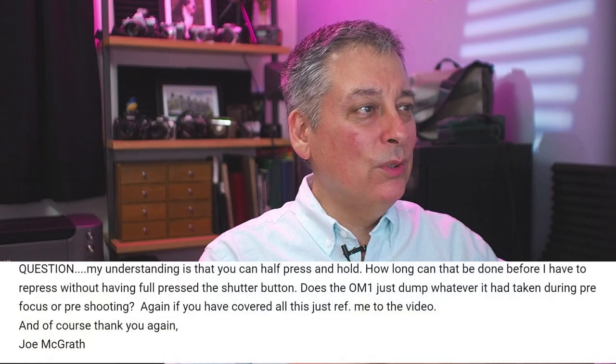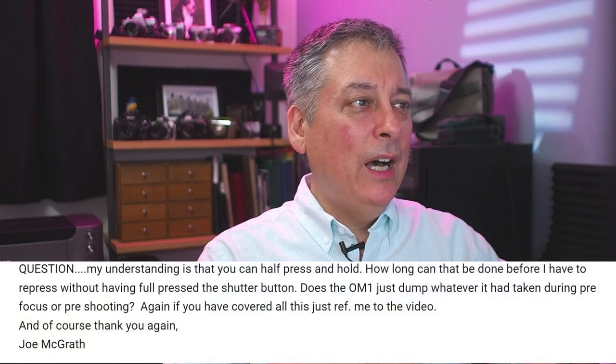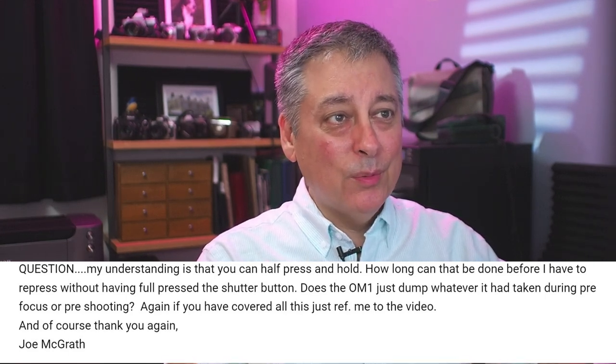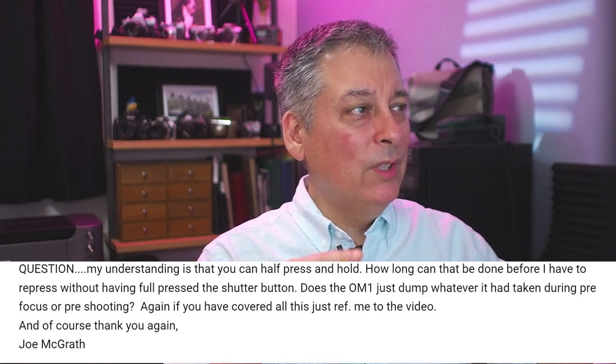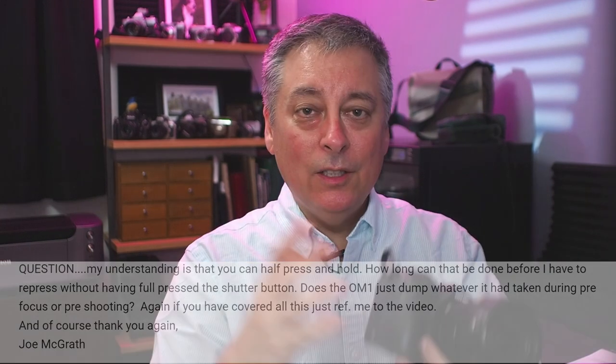His question is: he's trying to use Pro Capture 2, and his understanding is that you can half-press and hold. How long can that be done before having to repress without fully pressing the shutter button? The idea behind Pro Capture is when you half-press the shutter button, the camera starts capturing images but it's not going to write them to your memory card.